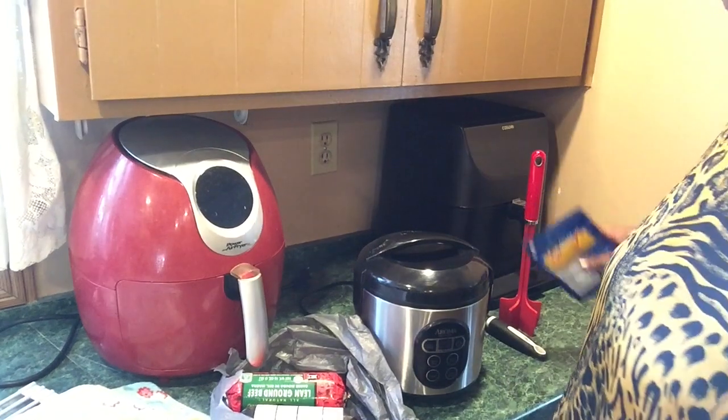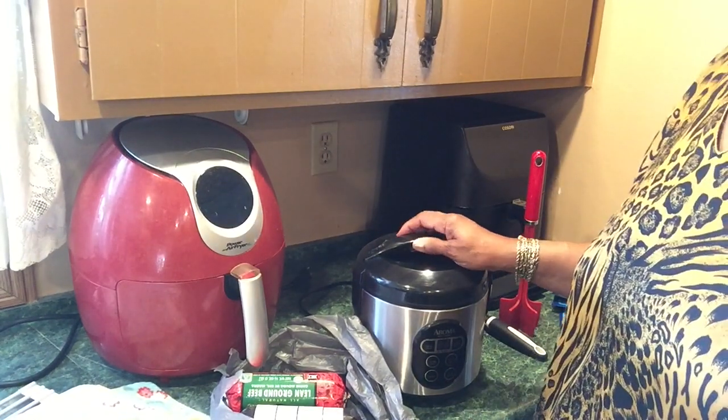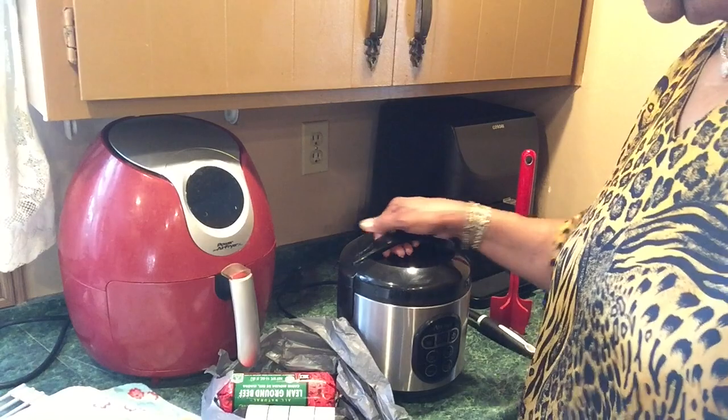I'll be using my rice cooker, right here. So let's get started.